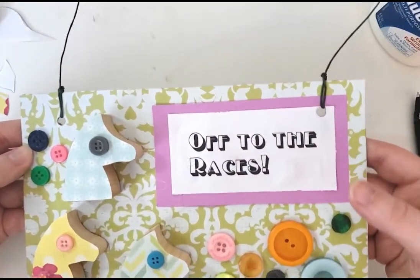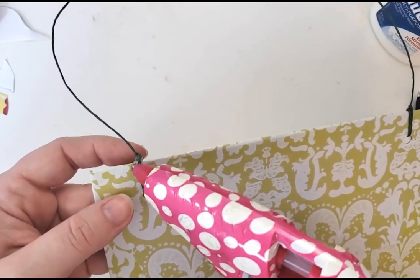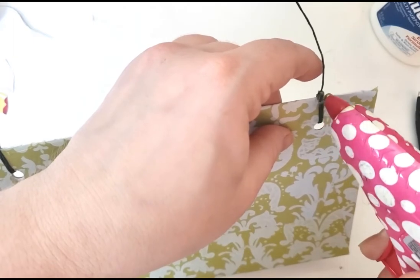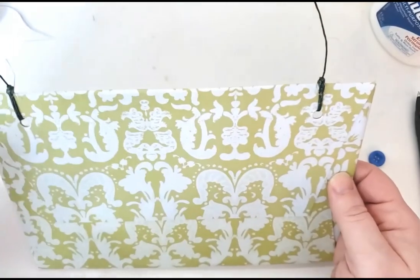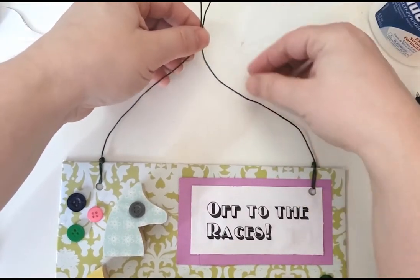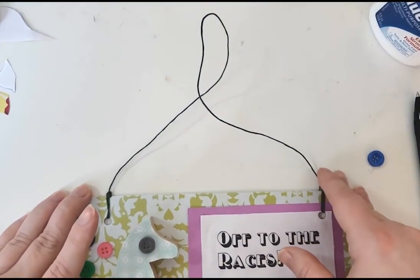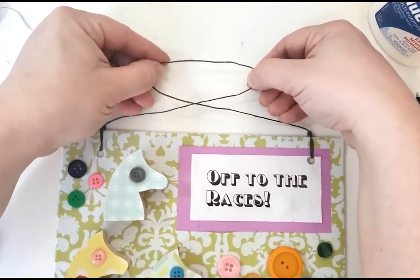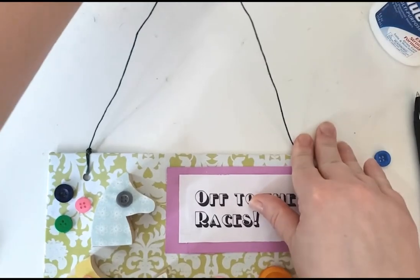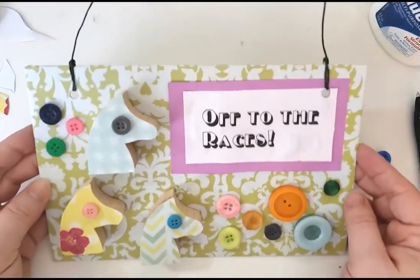If you want to make sure it's extra secure, you can take a little bit of hot glue or super glue and just dab it on the back like that — and it's not going anywhere. You can then make the wire any way you want. If you'd like it to kind of hang like that you can do that. If you need the wire to be shorter you can just twist it and make it shorter. Or you can just leave it nice and long so that it comes to an approximate point like that, and you can hang it up wherever you like.